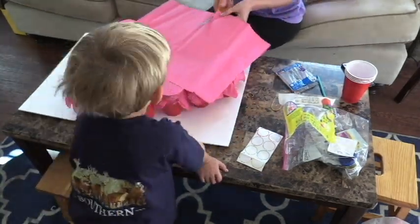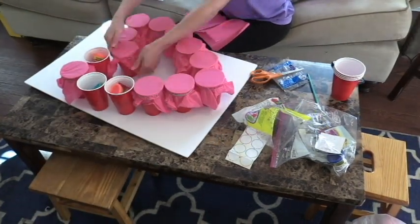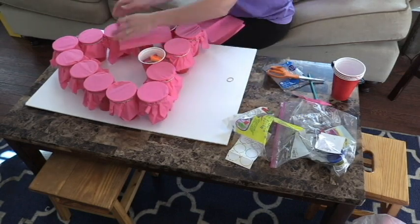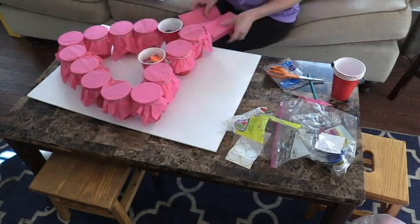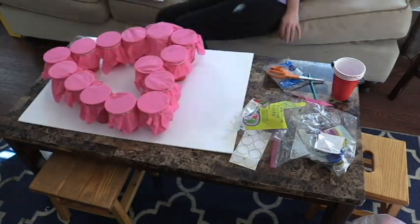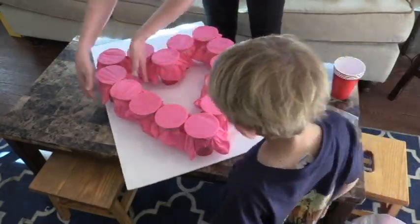And that's it! To open it, the kids will literally just poke their finger or punch through their selection to get the goodies out. Voila — we're calling this the Heartbreaker Game!